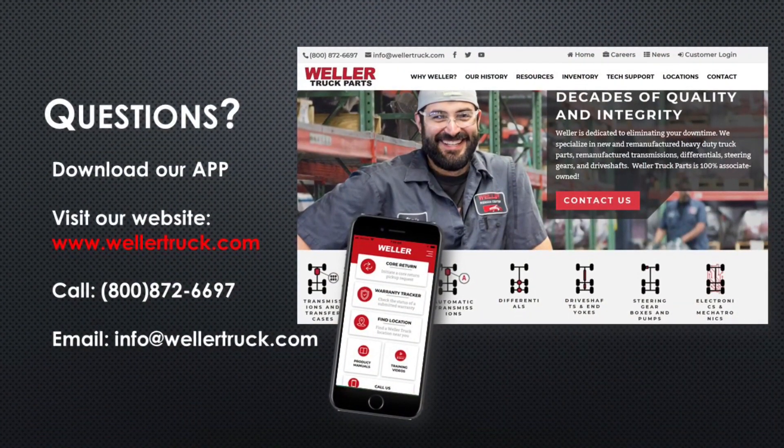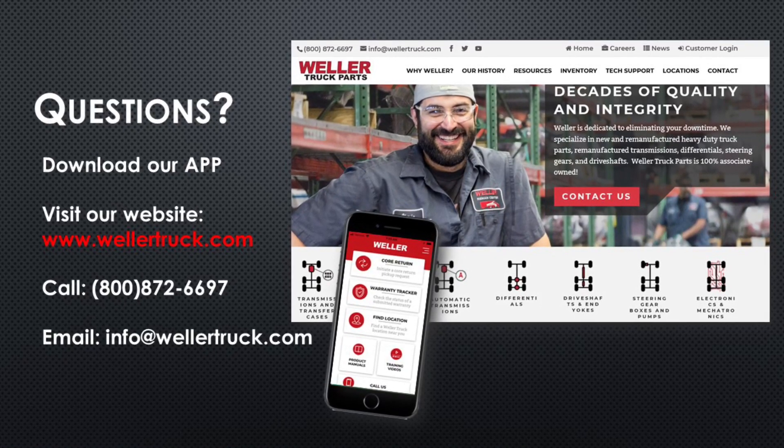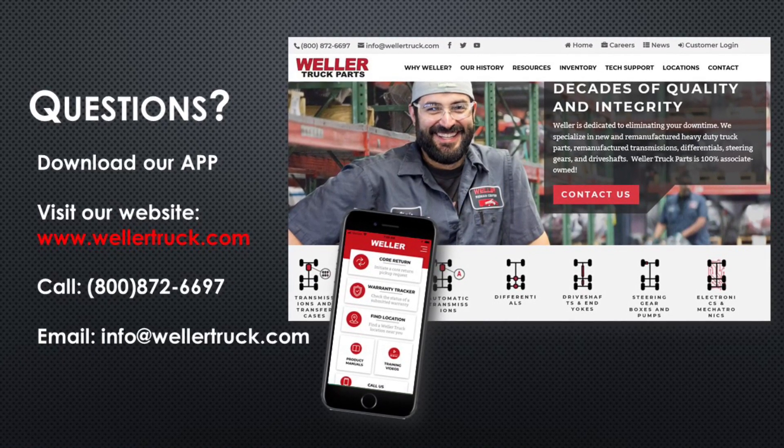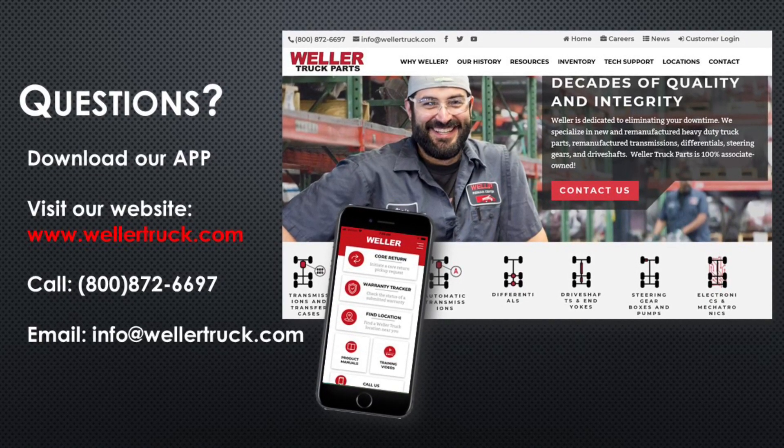If you have any questions, download our app, visit our website at www.wellertruck.com, call 1-800-872-6697, or email info@wellertruck.com.